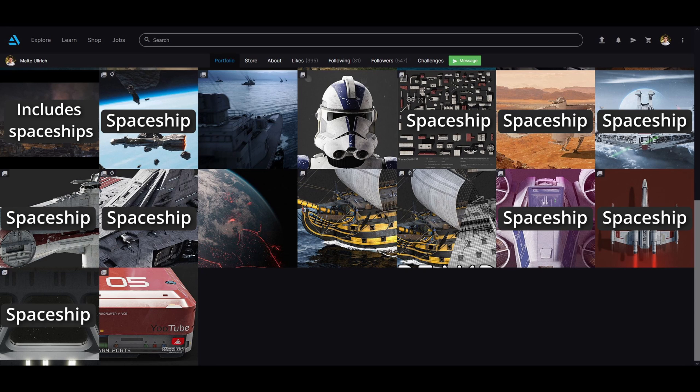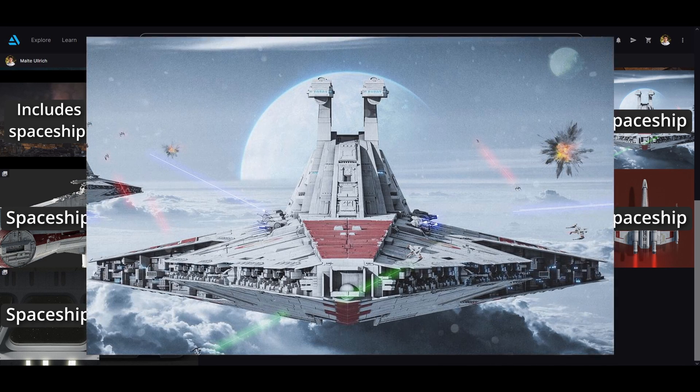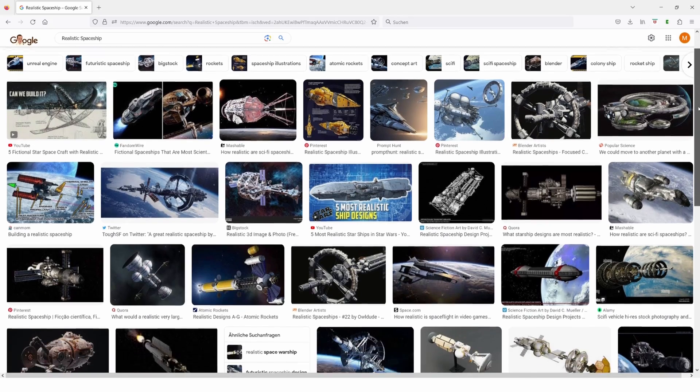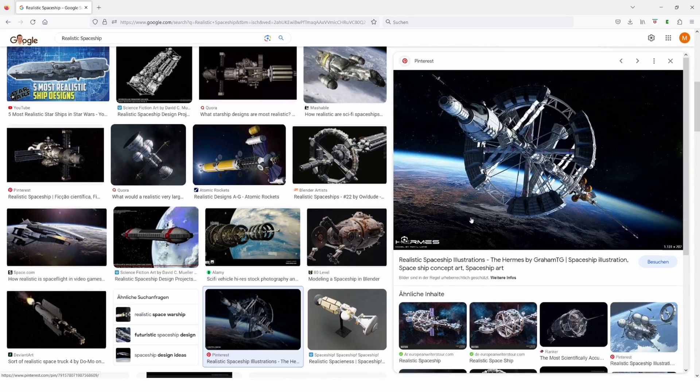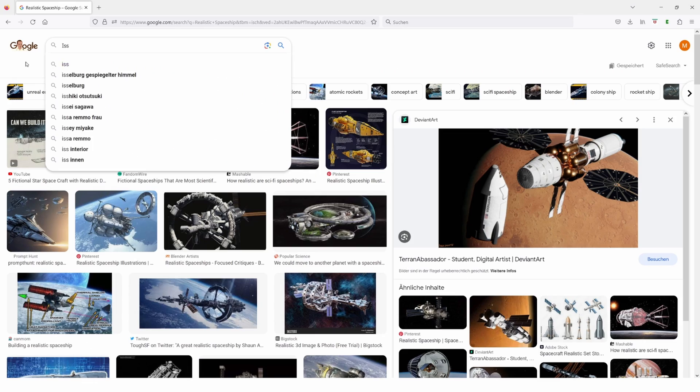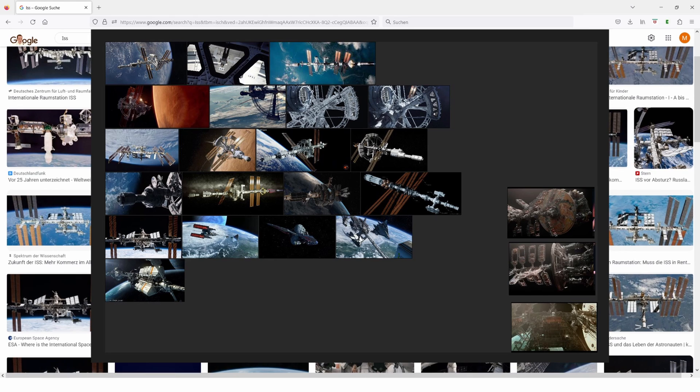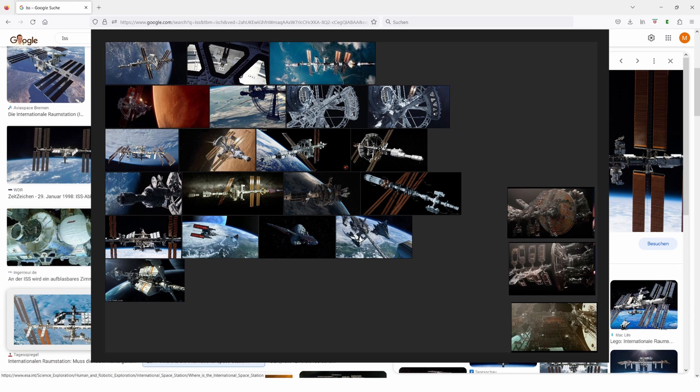I've done a lot of spaceships before in Blender, but never a realistic one that would actually fit into our reality. With this goal in mind, I looked through some movies but also images of the ISS for reference. These images I put into a program called PureRef, which I then had open on my second monitor while modeling.